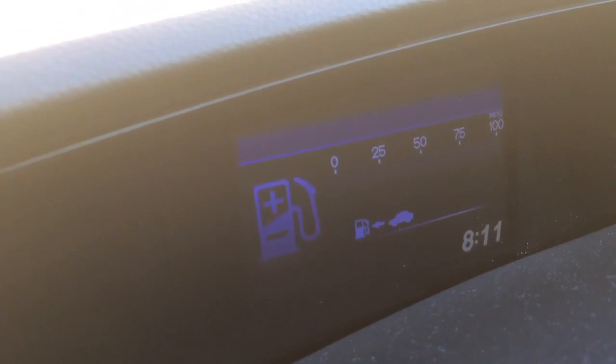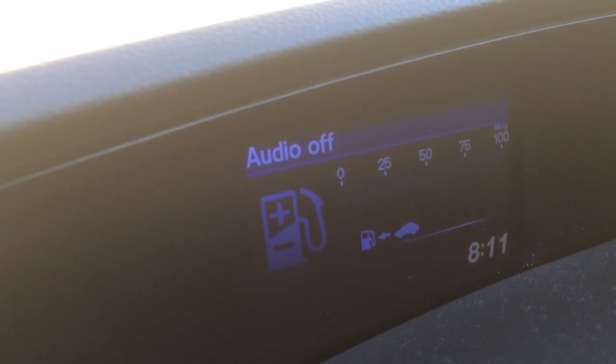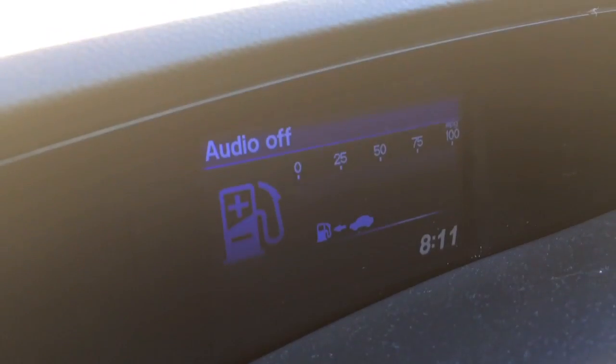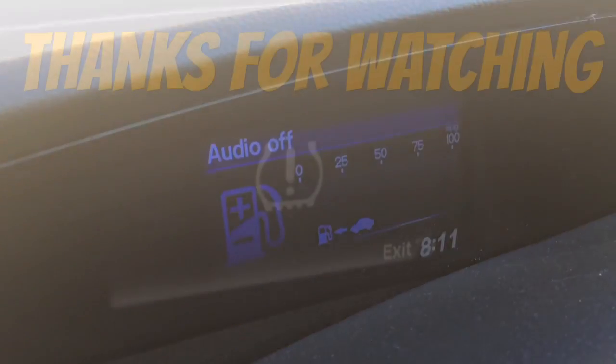Then you turn the ignition off, turn the ignition on, and the message is gone. So there you go — that's how you get rid of that warning message on your dashboard. Thanks for watching guys. Give us a thumbs up, subscribe, and I'll see you on the next one.